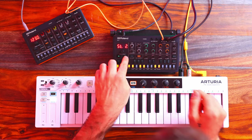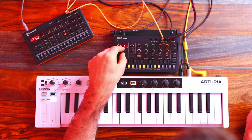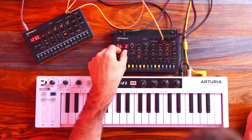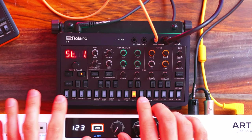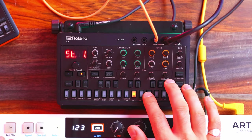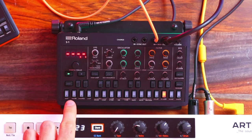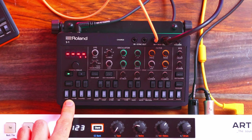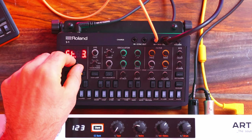We can actually add notes over top of this pattern. Hit step and record, and I could scroll through the entire pattern. If I toggle off step, you can see the note that's been written into that particular step. So if I want to add a note over top of it, let's say an F — now that first step has an F as well. I'm going to go through and add some more notes to the other ones as well.